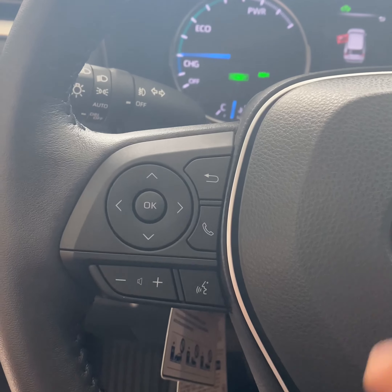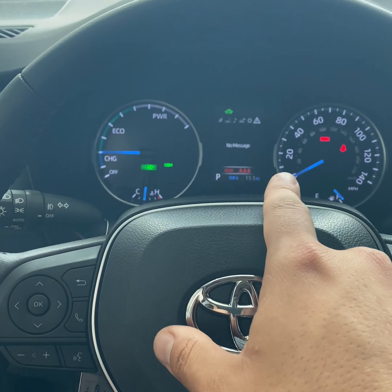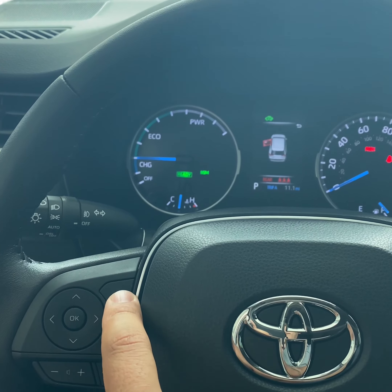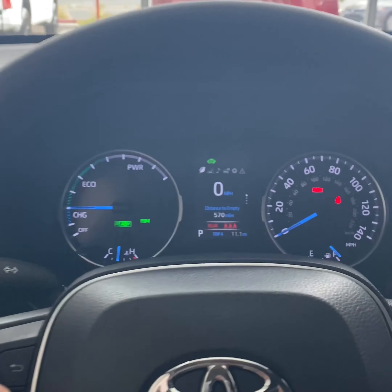On this left-hand column we're going to have the back button, which controls the cluster. This is going to be to answer your phone calls and hang up. This one right here is just a dial knob.